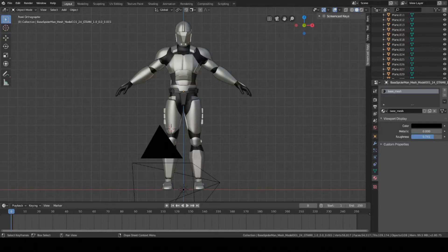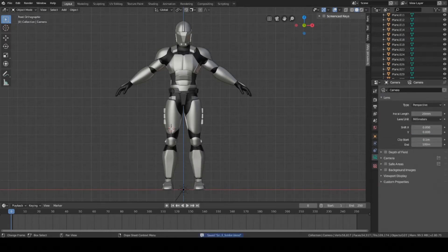Hey guys, this is Colby. Today I'm going to show you how to rig the base mesh to your character. Later on we'll attach the armor pieces and then after that we'll do the weight painting, but for now we're just going to create the armature for the base mesh and that'll be it. So let's get started.